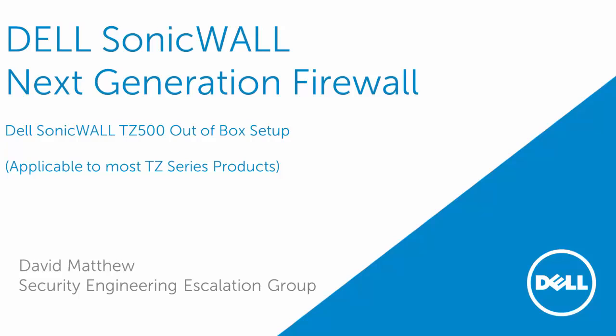Hello and welcome to another Dell SonicWall video tutorial. I'm David Matthew with the Security Engineering Escalation Group. Today I will be covering the Dell SonicWall TZ500 out of box setup.